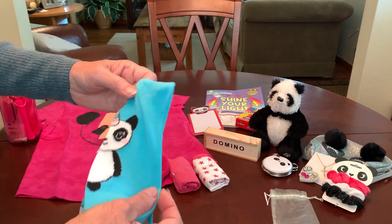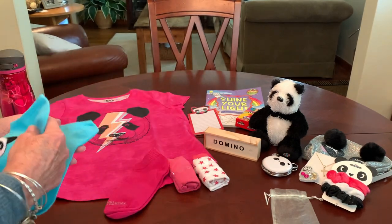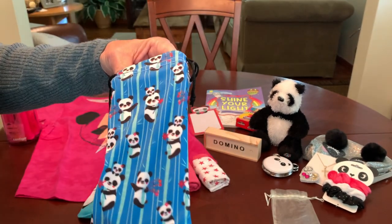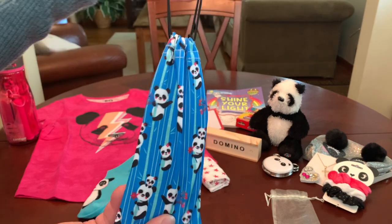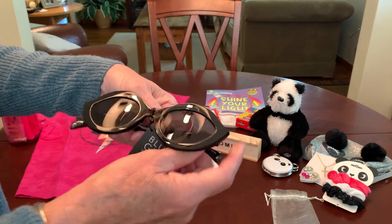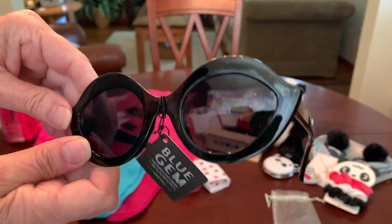I also have a pair of socks in aqua with a panda-corn on them — very cute. So she's got two pairs of socks and two pairs of underwear. I gave her a really nice pair of sunglasses that I found at the Dollar Tree over the summer, and I put them into this panda print drawstring sunglass case that I also found at the Dollar Tree — it just happens to be the same print as her wrapping paper. The sunglasses are the Blue Gem brand and the shape is just so cool.